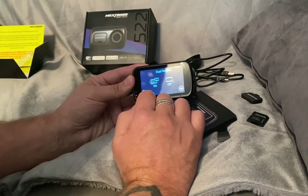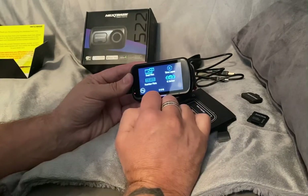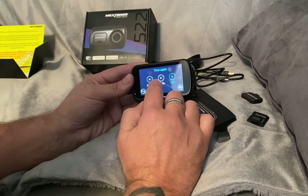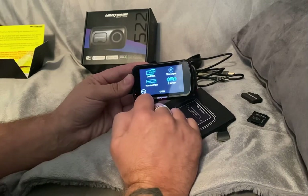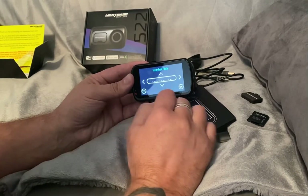Dual files - we'll have that on because I'm going to be having an attachment when it's in the car, so we'll leave that on. Time lapse - no, we'll leave time lapse off because I'd like to record in real time. Number plate - you can enter the number plate of your vehicle there; I'm not going to because obviously I'm going in several different vehicles.